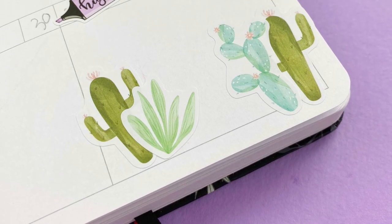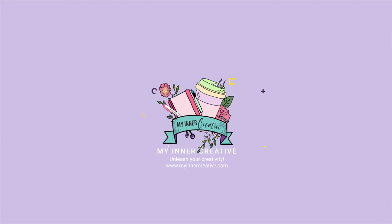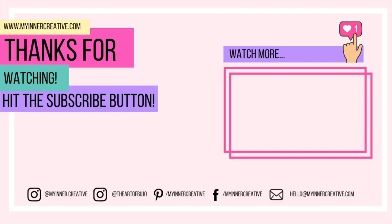Not forgetting that another option is simply adding stickers! That's all from me today — thank you so much for joining us. Please hit the subscribe button below and hit the little bell notification, because we'd love to see you more often. Have a wonderful rest of the day!